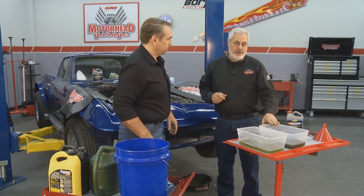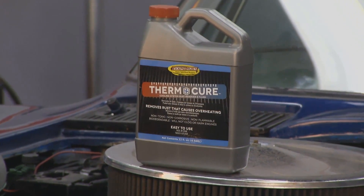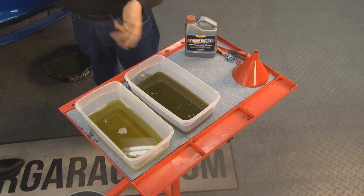Here's a tip: when you take your first drain after using the Thermocure — it's made by Evaporust — this is still a good rust eater, so save it. Pick any rusty parts or tools and put them in there, or use it to do another car.